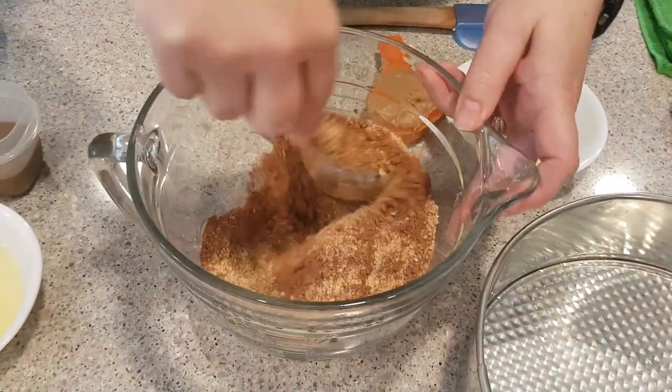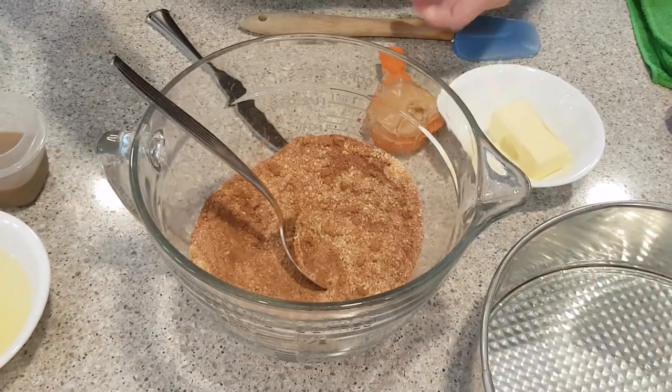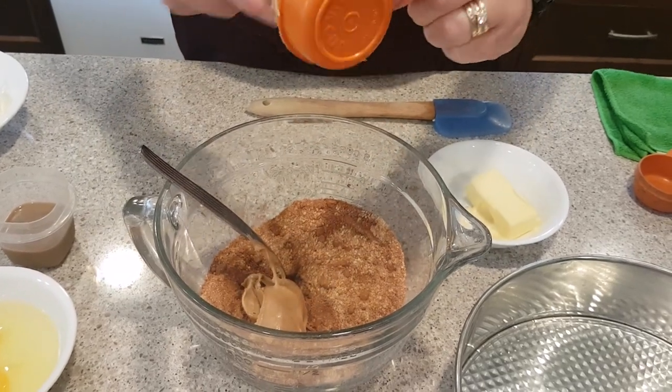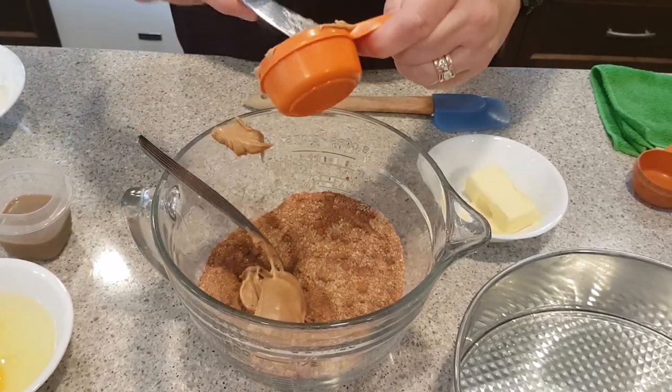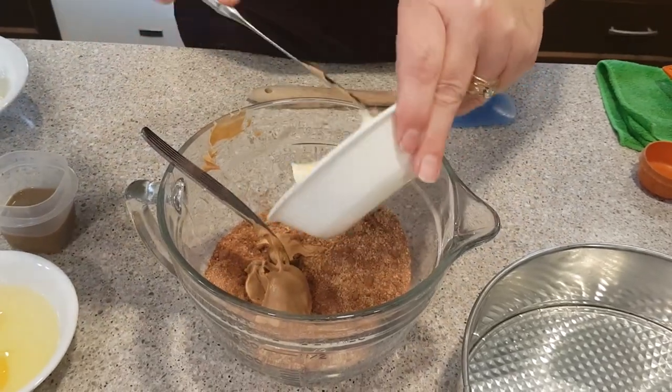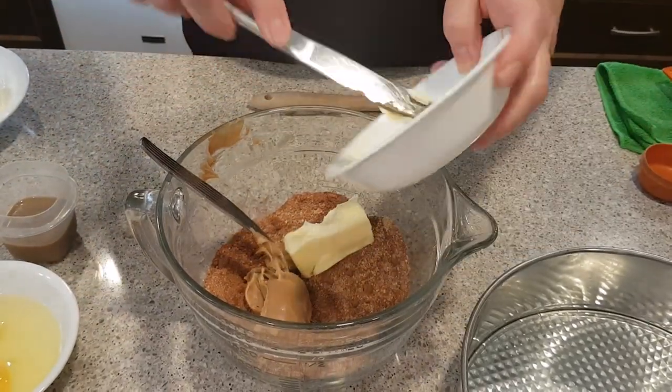This is just for the base of the dessert. And we're adding a quarter cup of peanut butter and a quarter cup of butter. I just softened my butter a bit — I want to be able to mix this together.